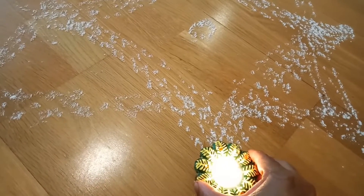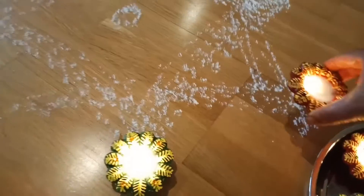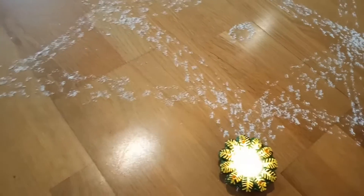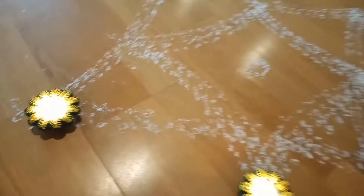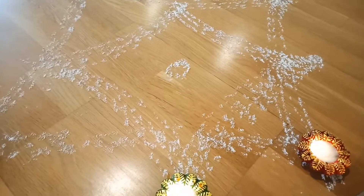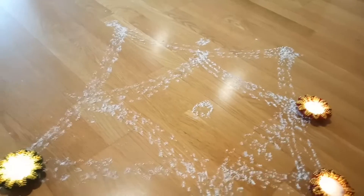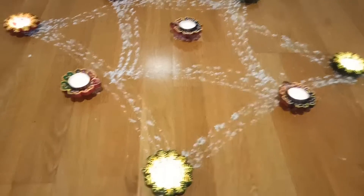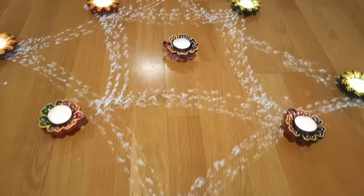You have to put the candles in the corner — it will be looking nice. All the corners with the candles. Here I have decorated my rangoli with the candles. Can you see? It is looking so beautiful.